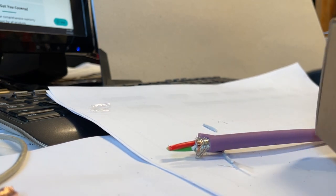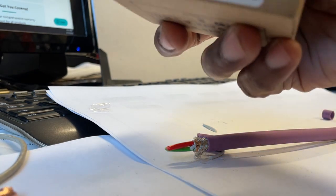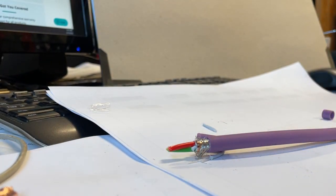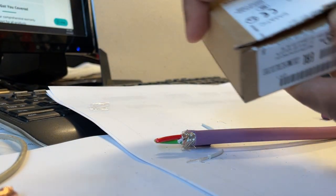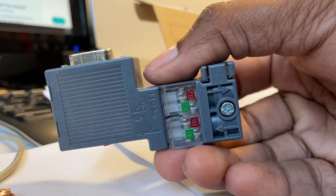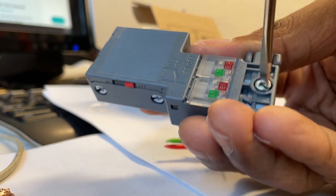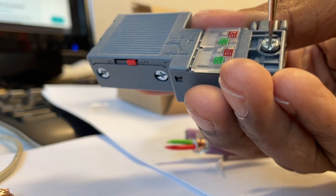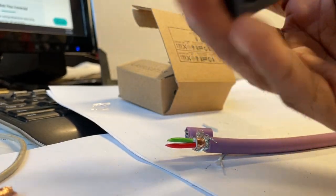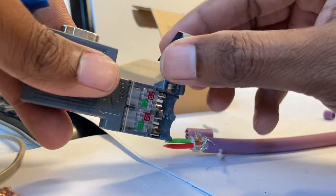Now we are going to open this connector. This is a little bit bigger — this is the connector. So we can simply open this. The flathead screwdriver has quite a bit of turns. Okay, now you should be able to open this. Flip it open.